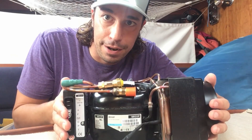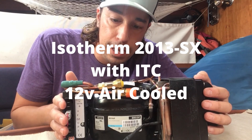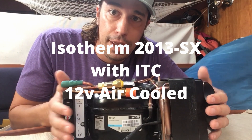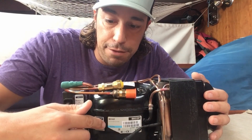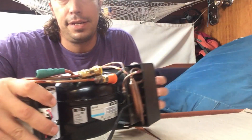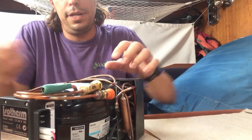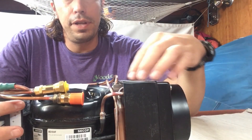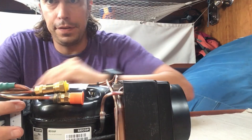This is an Isotherm 2013 boat refrigeration system. It uses the exact same compressor, which is the BD-50. However, it's a little bit more compact and has a much smaller condensing unit. It's going to draw air over the condensing unit, over the compressor, and then off into the back.